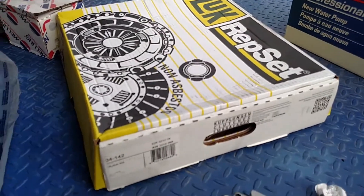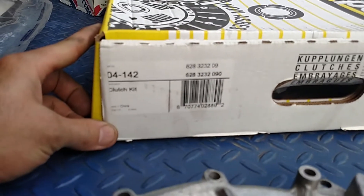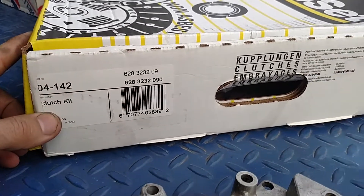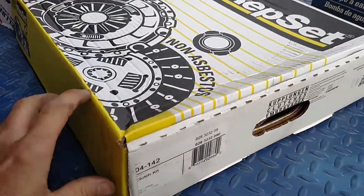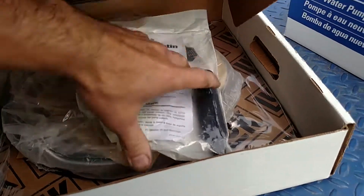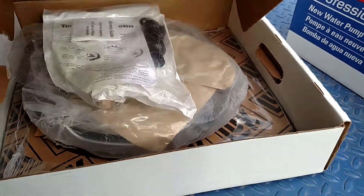This is a LUK set — a clutch set for the ZF transmission. It's a 04-142 clutch kit, which comes with the pressure plate, bearing, and also the clutch disc, so we've got all that covered.